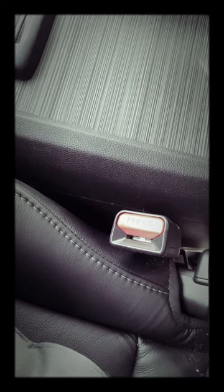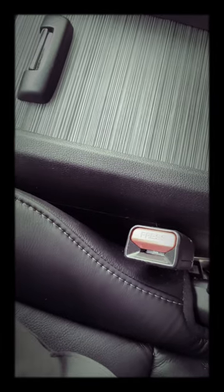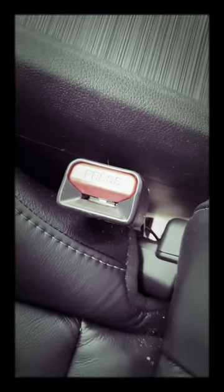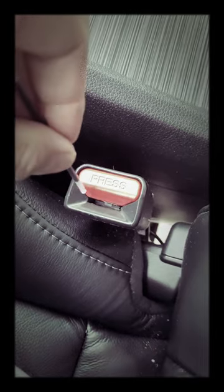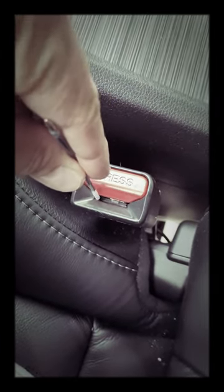I took it apart and got the ink part out. If you look closely in there, put the pen — either the left or the right side, not in the center — and push down.